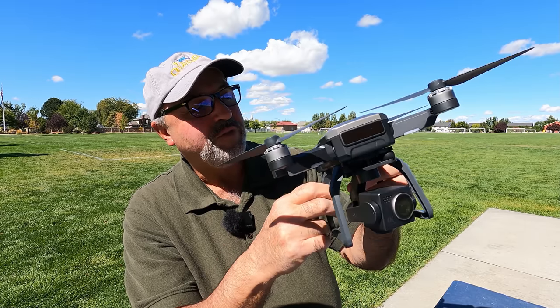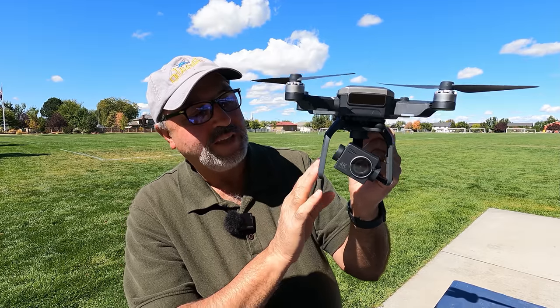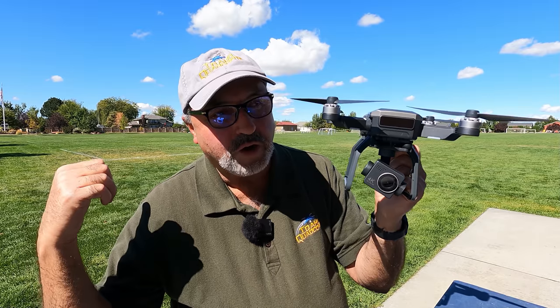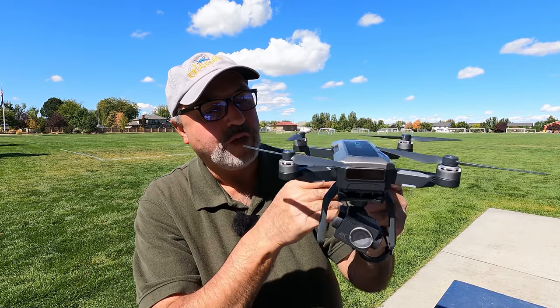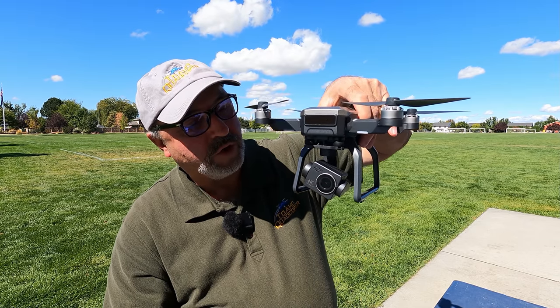So that's about it for the drone. It's pretty straightforward — an interesting design. I kind of like the idea of these legs. When I'm out in a park like this, you can land in the grass without worrying about mowing the grass or anything, unlike some of the smaller folding drones.